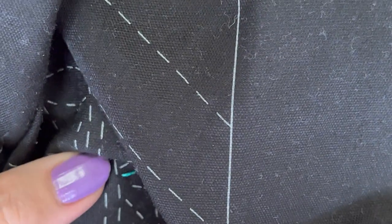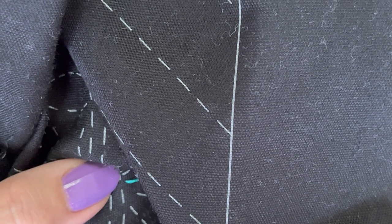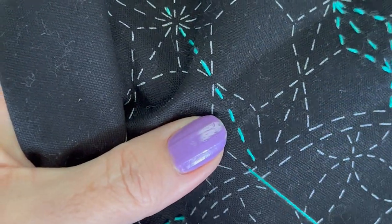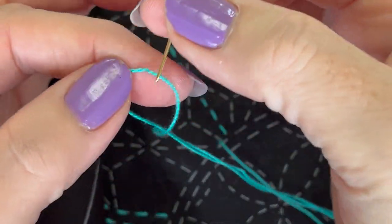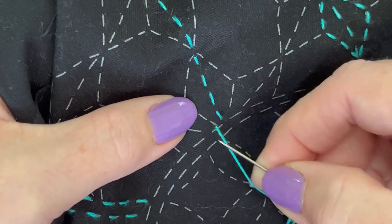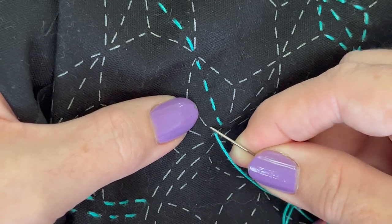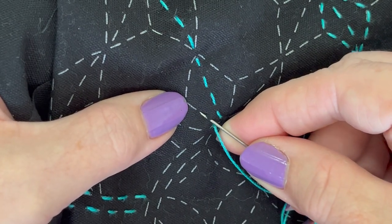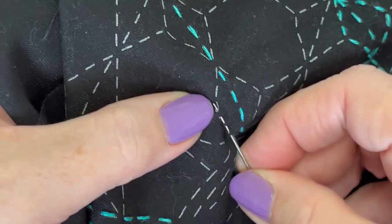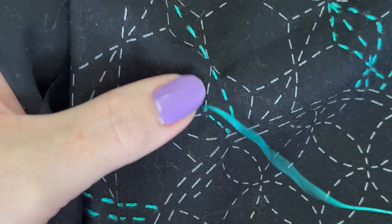When I cut my thread I cut it about the length from my fingers to my shoulder. You don't want to cut it too long that you're going to get yourself all tied up and tangled in knots. You also don't want to cut it long because it frays — it'll wear at the needle and of course from the wear and tear of pulling it through the fabric. But you don't want to cut it so short that you're constantly having to stop and start and use new threads.